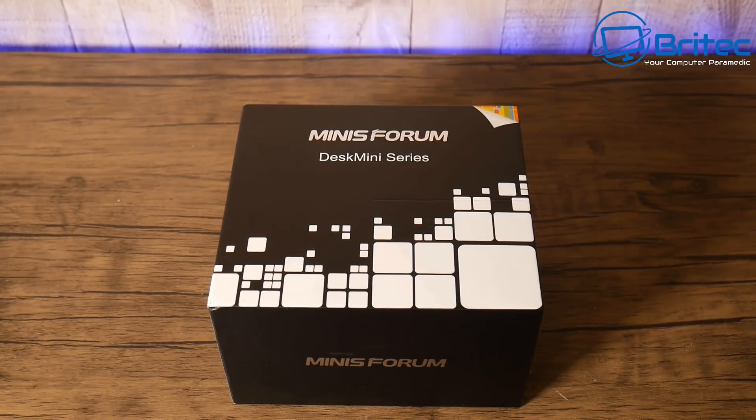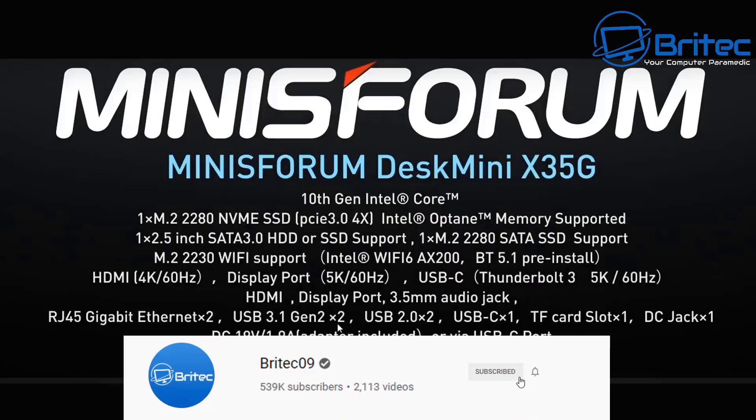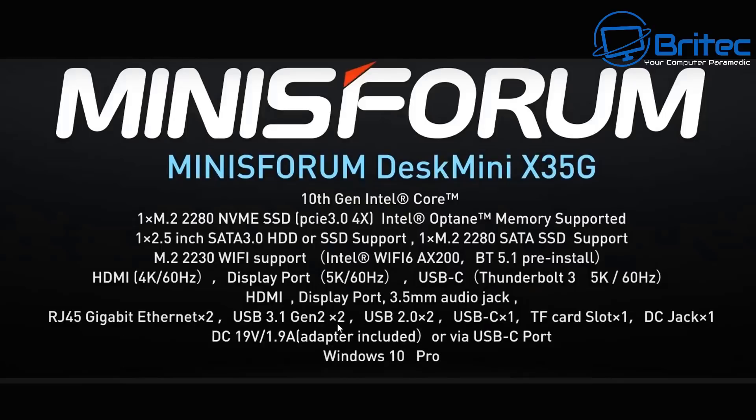Here's another mini PC review — this is the Minisforum Desktop Mini X3 5G. It has the Intel Core i3 10th Gen 5G1 processor with two cores and five threads, a base frequency of 1.2 GHz, a maximum turbo frequency of 3.4 GHz, four megabytes of internal smart cache, and a 15W TDP. You can pause the screen to read the full specs.